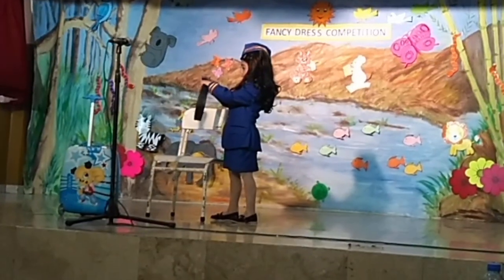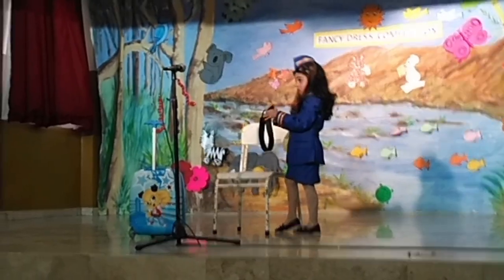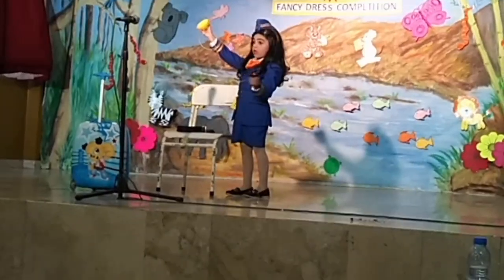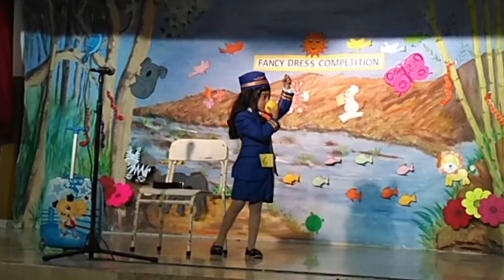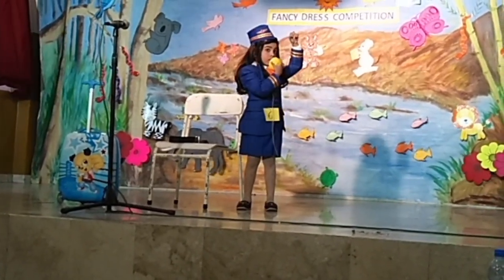Now let's look at the air hostess in-flight demonstration. To fasten your seat belt, insert the metal end into the buckle. As cabin crew are now demonstrating, to secure the seat belt pull on the loose end of the strap. To open, lift the buckle cover. In the event of loss of cabin pressure, oxygen masks like these will fall automatically from the panel above your head. Pull the mask down sharply, cover your mouth and nose, and secure with the elastic.